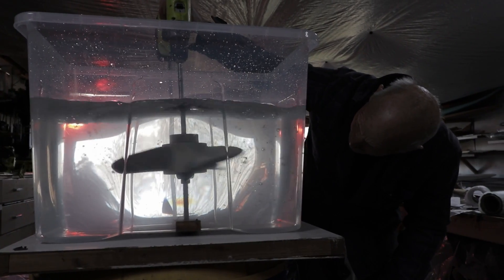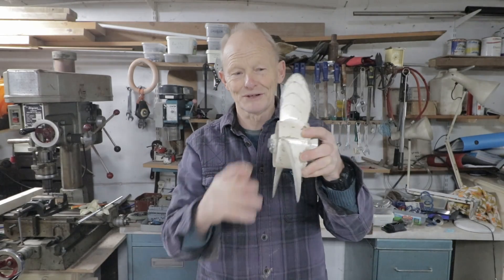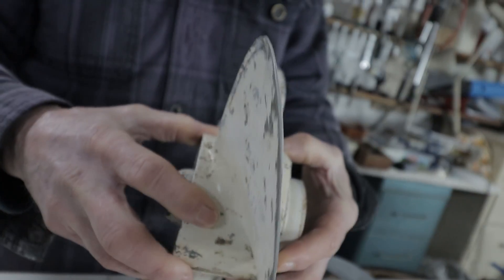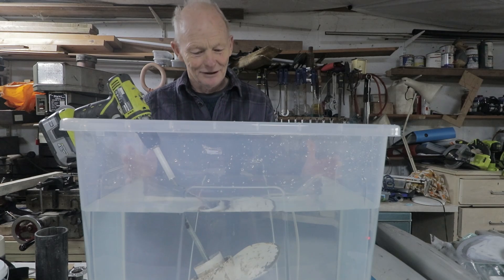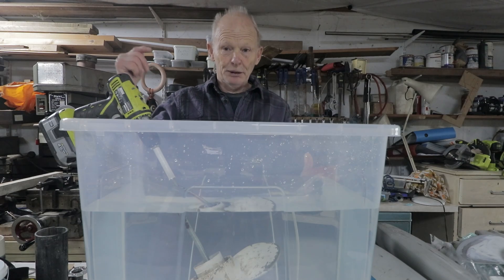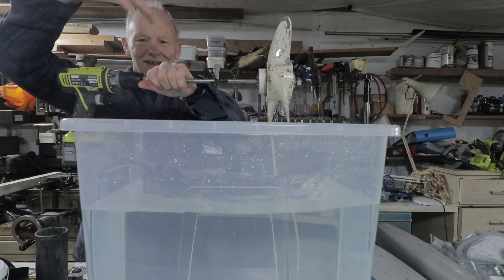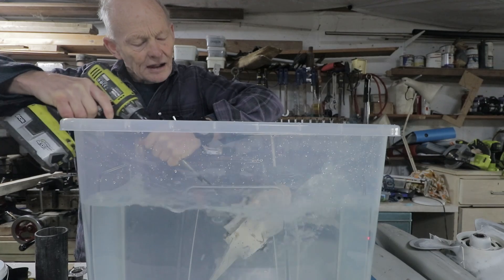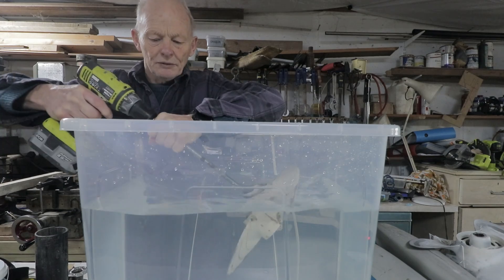Time for an experiment — I'm going to test each propeller going forwards and backwards in a tank so I can assess whether I'm going in the right direction. Here's the experimental tank — it's a rough experiment and we're really only interested in the propeller going astern. The propeller is attached to a shaft connected to a cordless drill. You can feel it just wanting to pull away — that's nice.